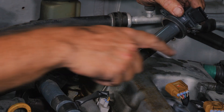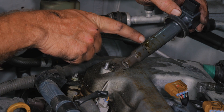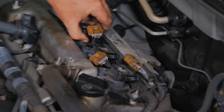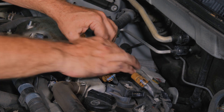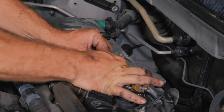We have a valve cover gasket and each one of these has a gasket. It looks like we have some oil seeping down. We'll see what the rest of them look like. It's looking not too bad, but if that gets any worse, that's going to cause a misfire.